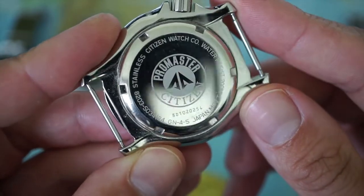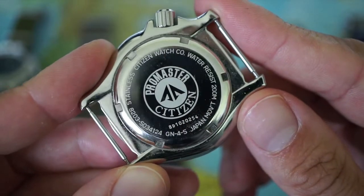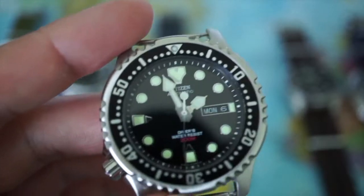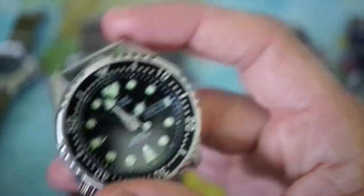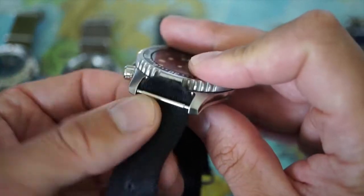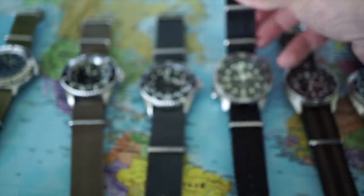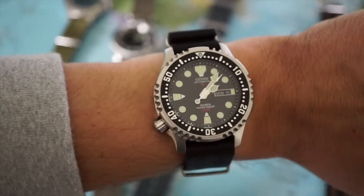It's part of the Promaster line — one of their automatic watches. These days Citizen also makes versions with their Eco-Drive system. All in all a beautiful watch, available for around $260. It weighs 76 grams. It comes on a 20mm silicone strap, which is decent but a bit stiff, so I love to wear it on a NATO strap — specifically this seatbelt NATO by Watch Gecko. It wears rather nicely and sits very comfortably.